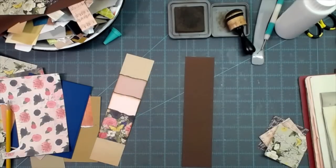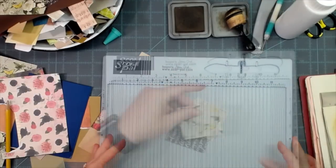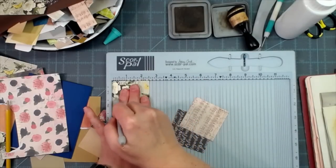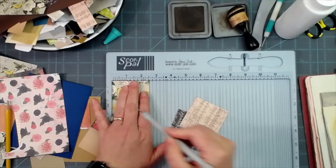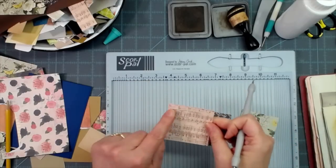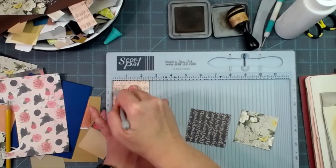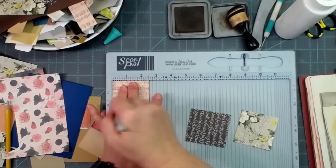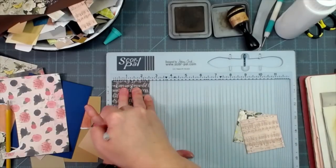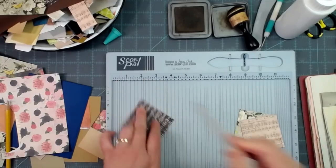There are my three pockets. Directional paper — butterflies flying up — so I need to score it this way on the sides. Music paper and words: make sure of which way they're going before you score your square piece. Quarter-inch score on two sides.